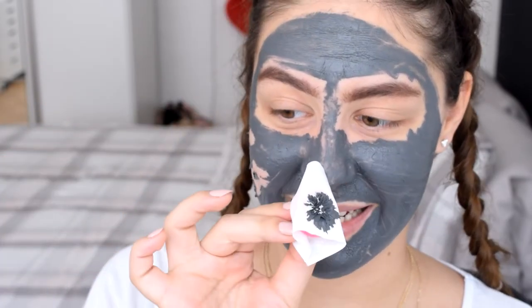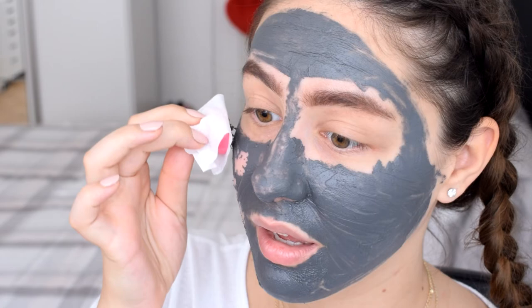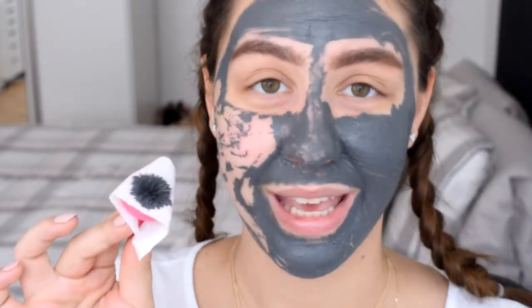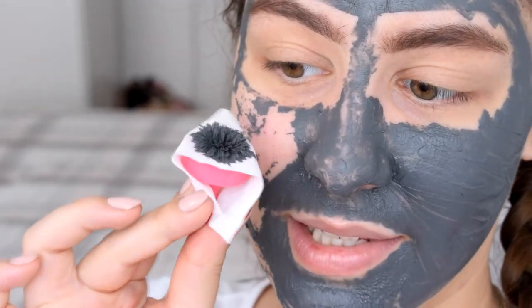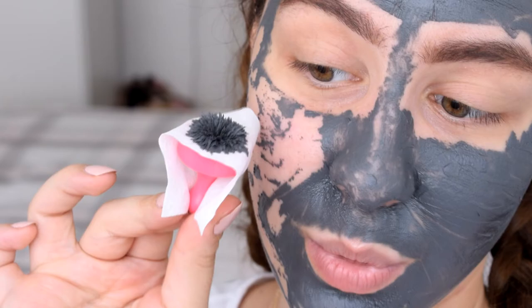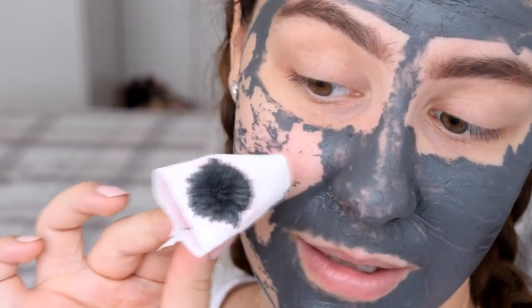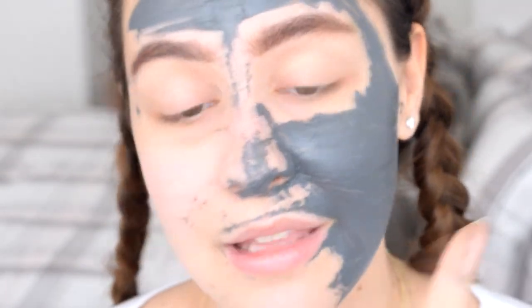Oh my god, this looks like art — this is crazy! How cool is this? It made a little flower shape on the magnet wrap. I know it doesn't have anything to do with how the mask works, but it just looks amazing. I'm going to remove the rest of the mask from my face and then come back for a close-up to see if it actually helped my skin.